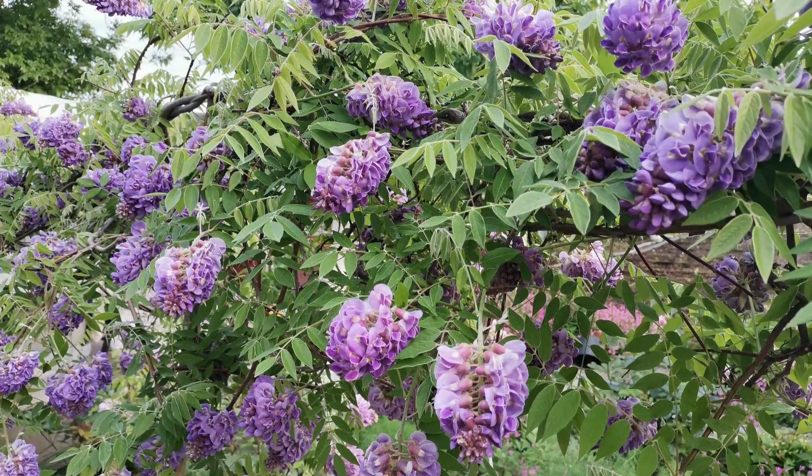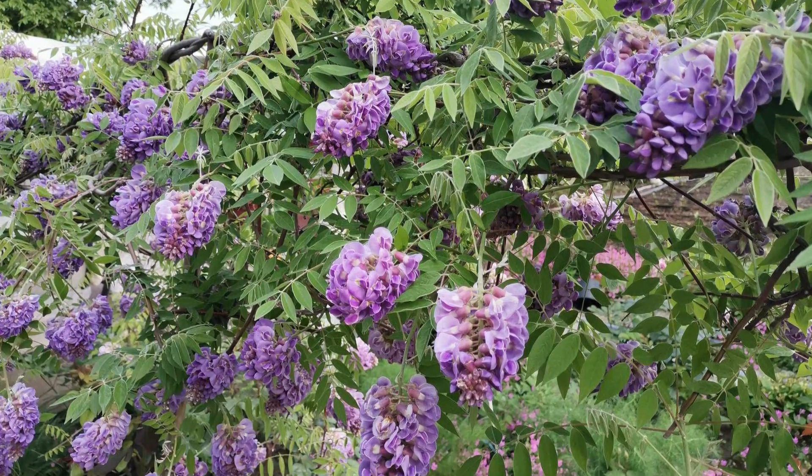Not this. This is Wisteria Amethyst Falls and it will only grow to maybe the height of the shed here, which is about 9 feet, and maybe the width of the bench I'm on. And that is perfect for the smaller garden and if you want to grow a wisteria in a container.